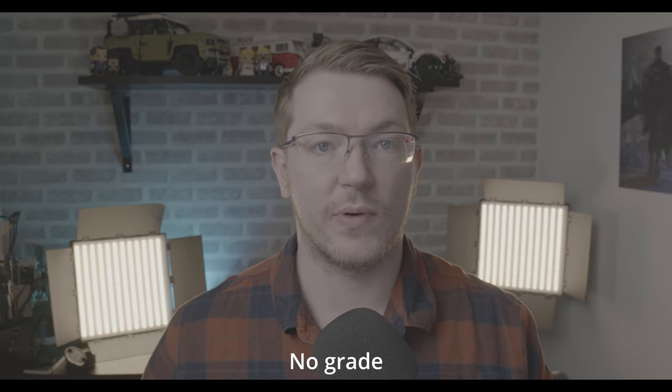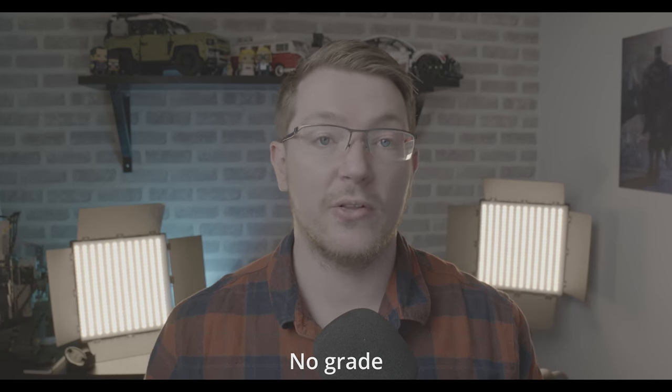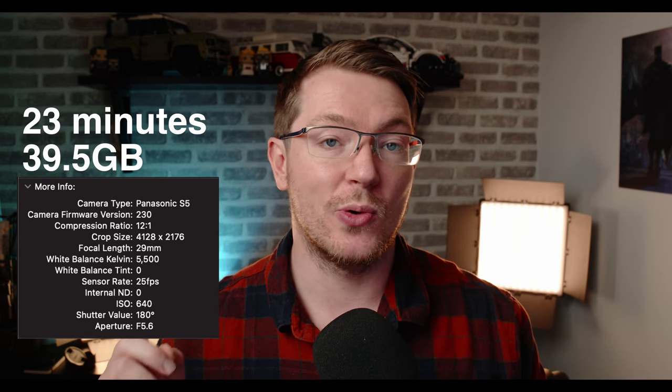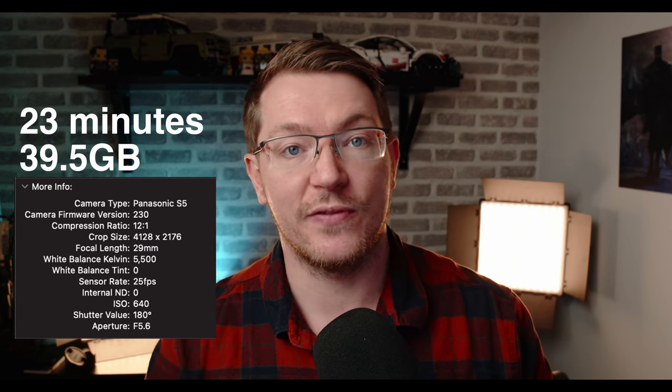All of the b-roll in this video is being recorded on the S5 and the Blackmagic Video Assist. We're recording in 4K, 25 frames per second in Blackmagic RAW using the 12 to 1 compression ratio. On screen now, you can see the total length of this video as well as the end file size, just for your information.